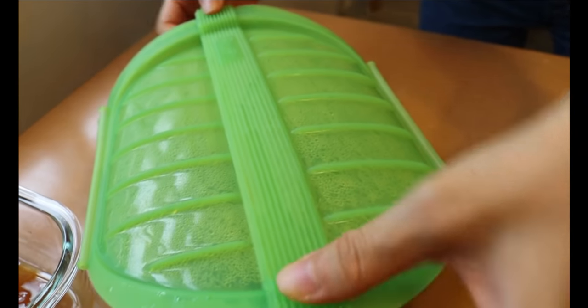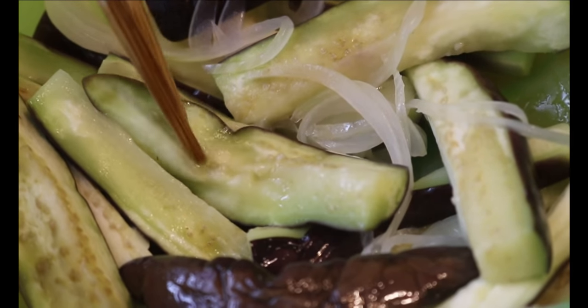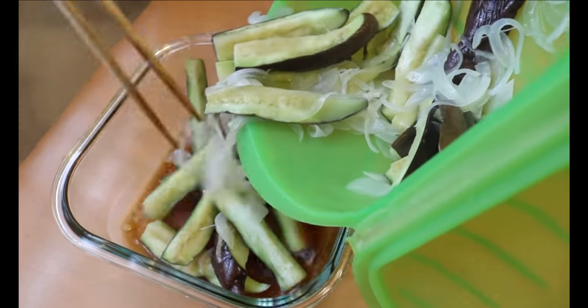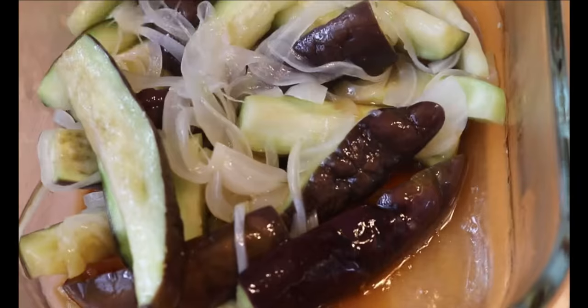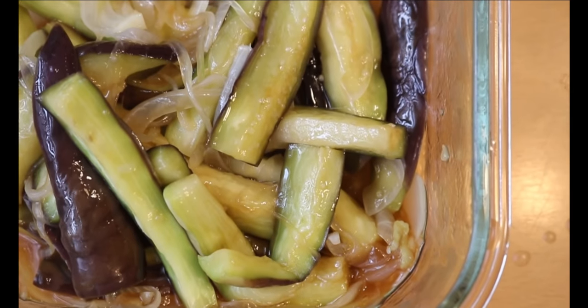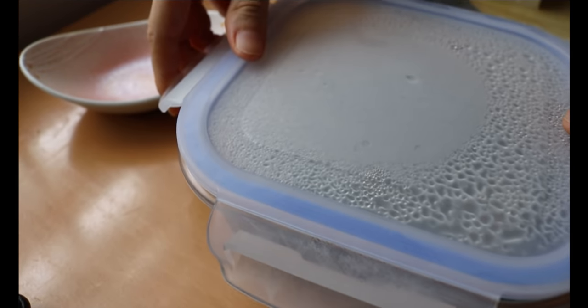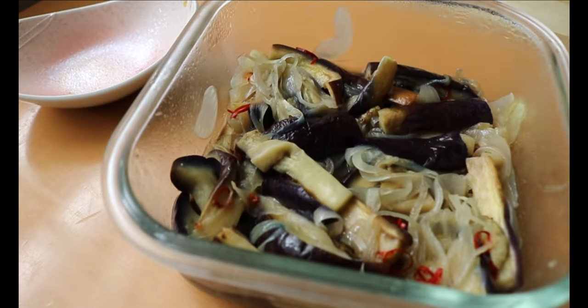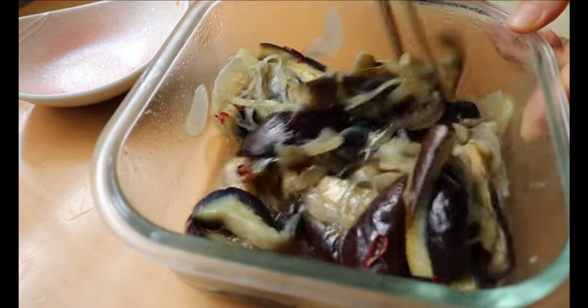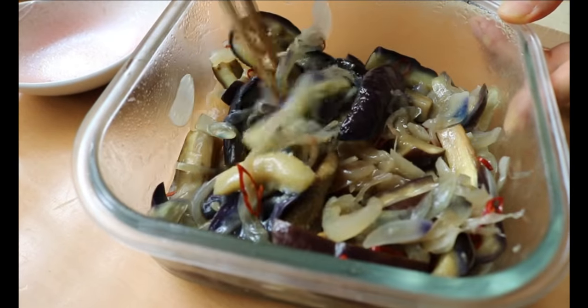Take out the eggplants from the microwave and transfer to the marinade while they're still hot. Make sure the eggplant is fully cooked and wilted as you lift it with the chopstick. The eggplant is going to soak up all the flavor of the marinade, and the juice is going to burst in your mouth when you bite into it — it's so delicious! If you like spicy, add chili flakes to your liking. Keep it in the fridge for at least an hour or possibly overnight. This will last four days in the fridge, so make a batch and enjoy throughout the week.